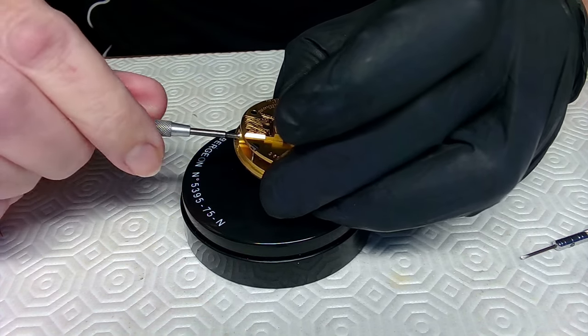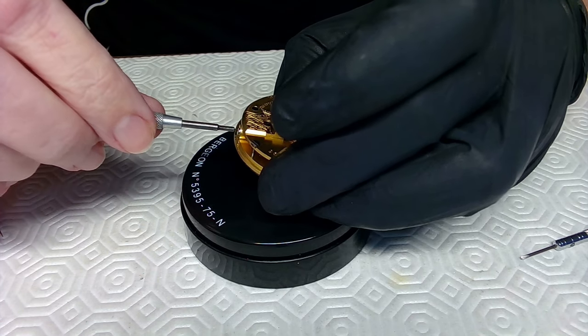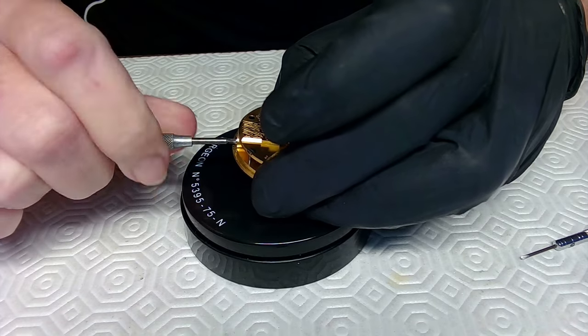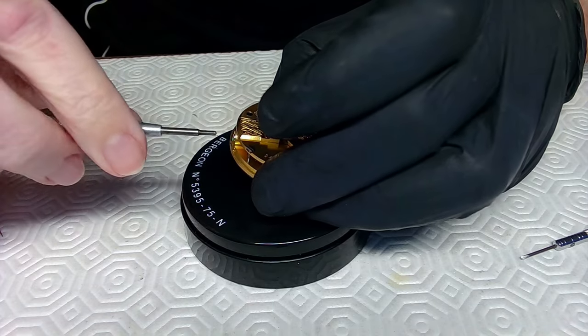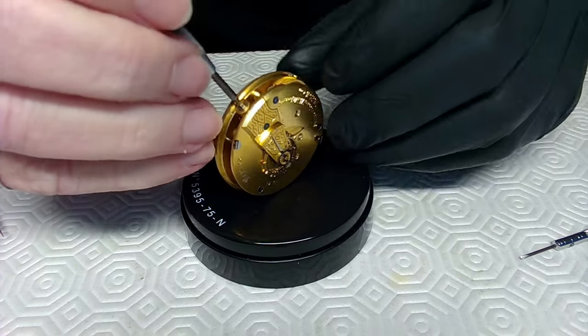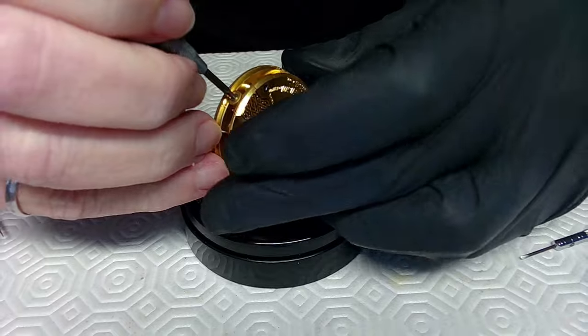That's perfect for setting the time. If I push in, I don't feel any grinding while winding. So let me just take the power off the watch again.